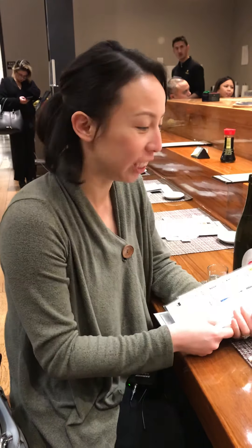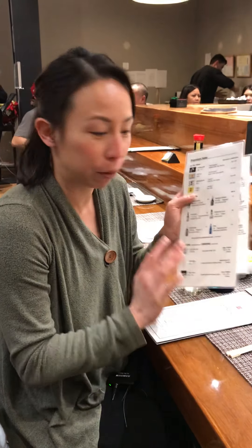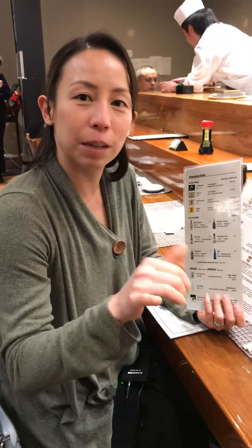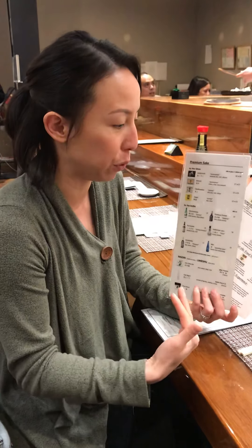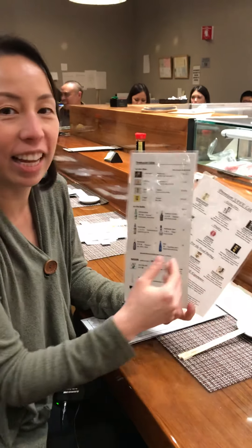Good evening. I'm at one of my favorite sushi places having sushi, and one of the best things to have with sushi is some sake. I figure we can go over some of the common terms on the sake list so it'll help you order sake next time. There are two most important things you need to know. This place has a regular sake list and a premium sake list.